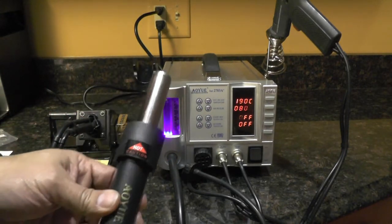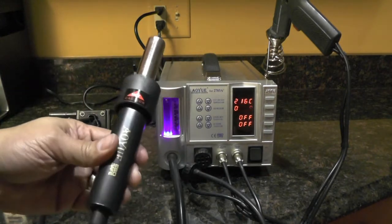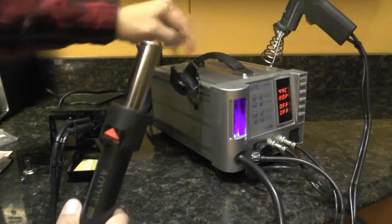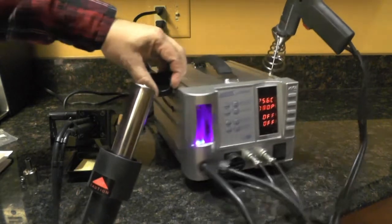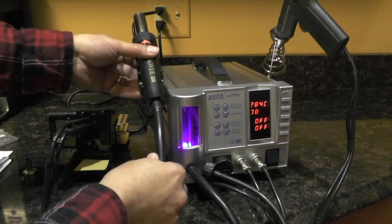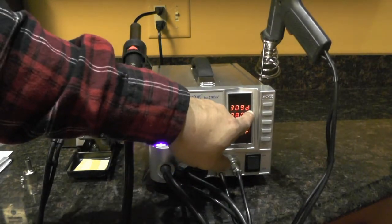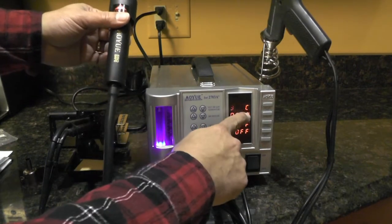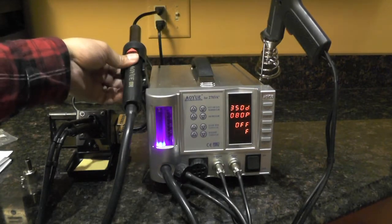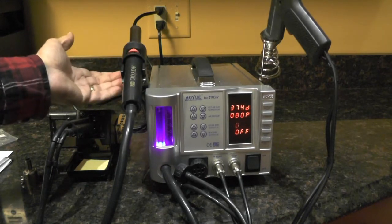One nice feature on the hot air gun and the soldering iron is they have built-in sleep timers, and you can change the delay on the sleep timer. On the cradle handle, there's a small micro switch — right where my nail is. When I put the hot air gun into the cradle, it activates the sleep timer. If you notice, the display now shows 'D.' When I remove it, it shows the temperature in centigrade. I'm not sure what 'D' means — my guess is delay — but it actually starts the sleep timer. I think it defaults to three minutes.